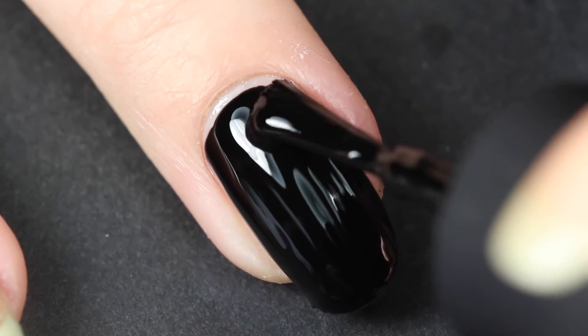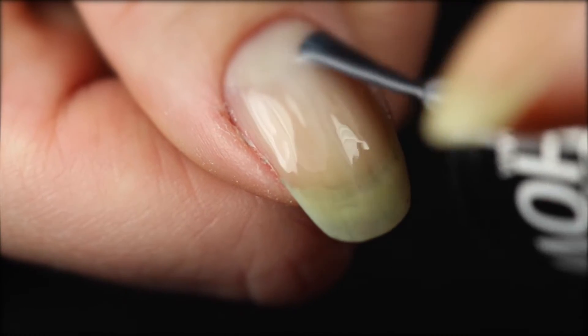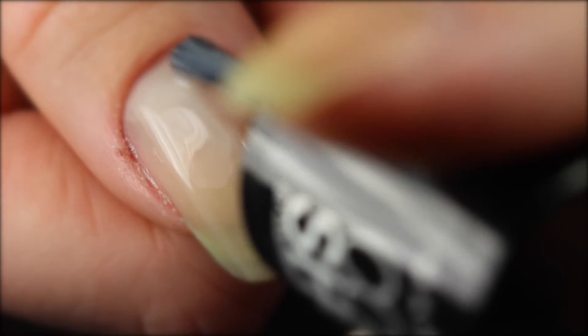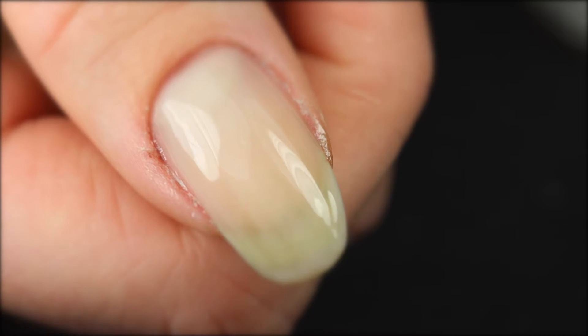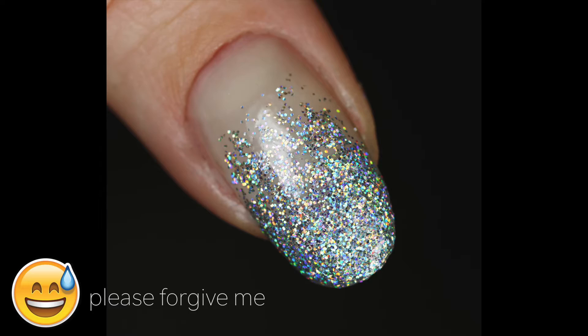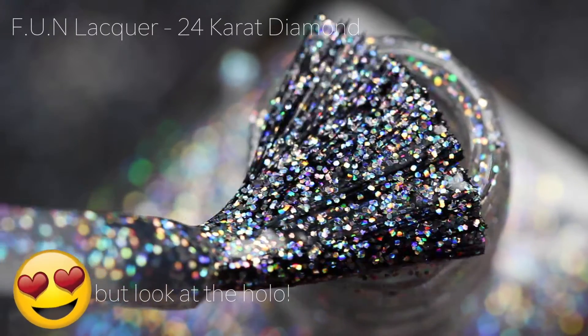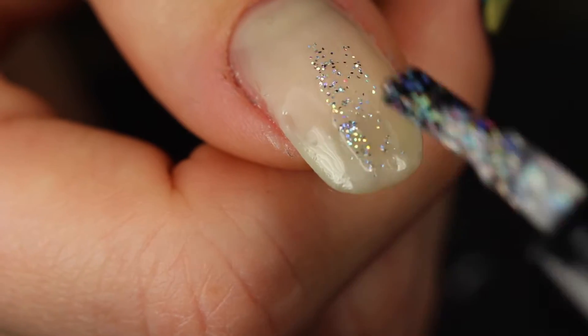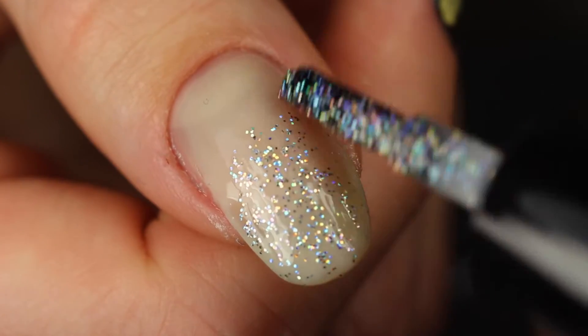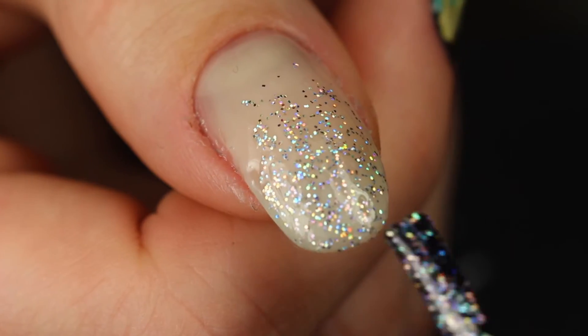I applied a black base color to all of my nails except for my thumb. On my thumb I applied two coats of a sheer pink polish because we're going to do a French tip gradient thing. This is a little blurred out because my thumb just looks the roughest of all my nails. I'm going to start with my thumb because it's the ugliest to watch, so we'll get that out of the way.